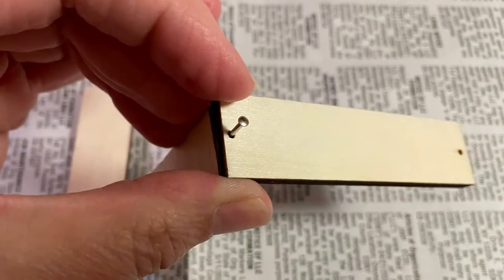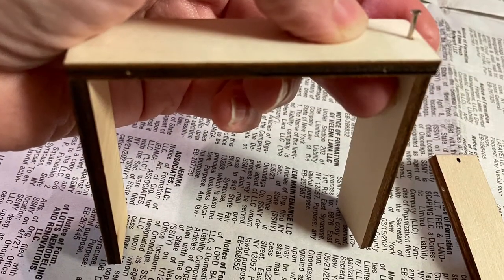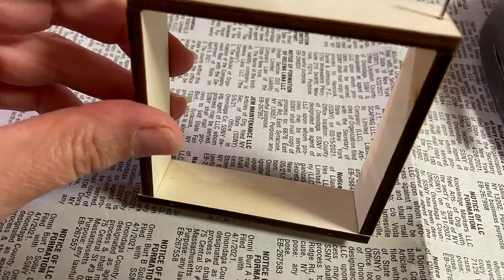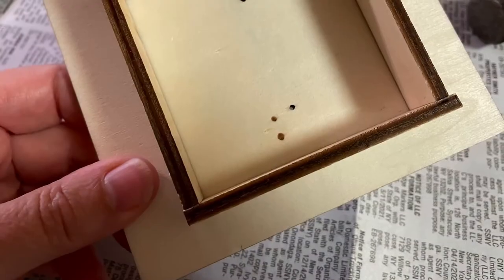Starting with the little short rectangles, four of them, you'll line up where you already see the pre-drilled holes. You're going to create the bottom square base. Really pay attention to where the drill holes are. They really will help you so that when you do hammer them in you won't split the wood.